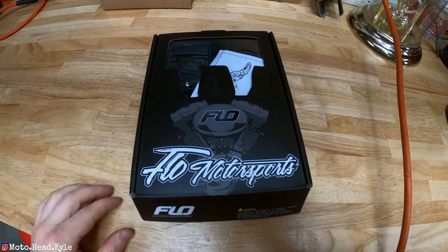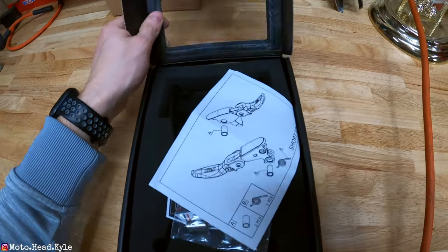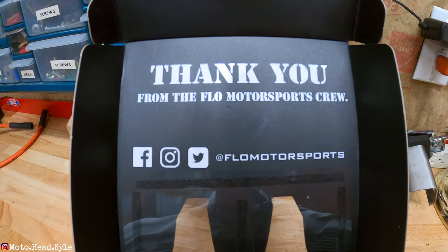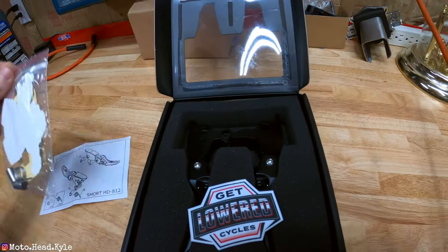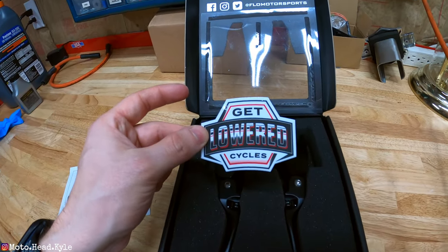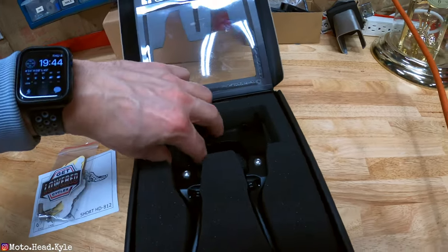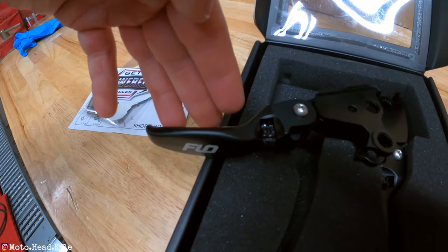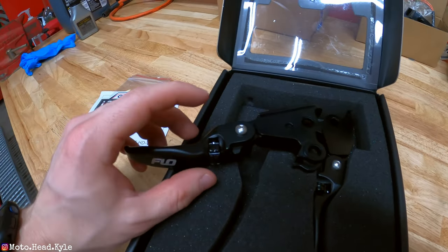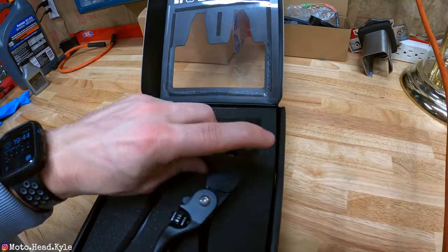Right here I've got my Flow Motorsports shorty levers for the 2021 Harley Davidson Road Glide or touring models. From the Flow Motorsports crew you get some detailed instructions and a little hardware pack. I picked these up at Get Lowered Cycles, about an hour and a half away in Warminster, Pennsylvania. The clutch side levers are about a two to three finger length depending on your fingers, and there's an adjustable lever to bring it closer or further away. Then we have the brake side.